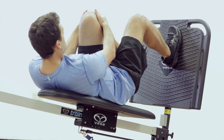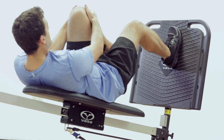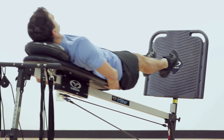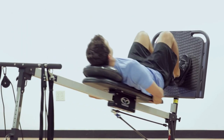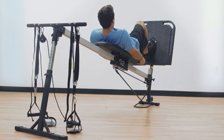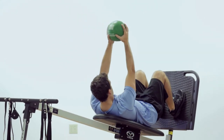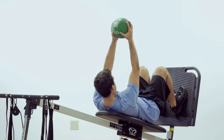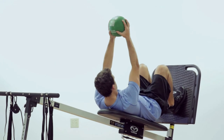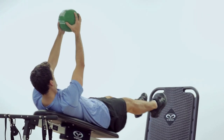The single leg squat or lunge is a great way to balance strength in both legs, since the dominant leg tends to do more work in a regular squat exercise. Plyometric training on the Vasa Trainer is a highly effective and safe way to strengthen your legs compared to traditional leg training. Controlling the landing during the descent requires eccentric loading that strengthens the muscles and connective tissue, which really helps to increase an athlete's durability and injury prevention.